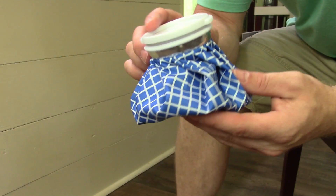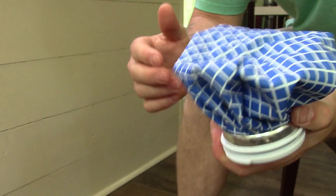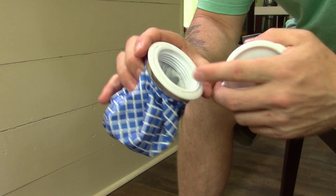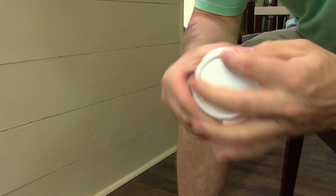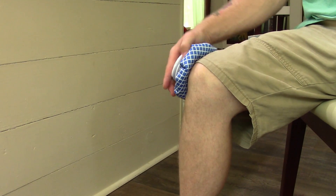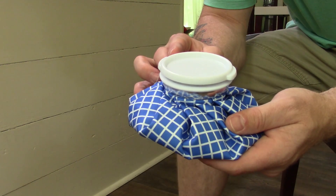I forgot to mention that it also comes with this little heat and cool bag, and this is built really nicely. It's nice and firm and has a screw-off lid that you can take off like that. You can put some ice or hot water in here, screw this back on, and at the end of the day when you're done you can ice or heat whatever area you need that therapy in — and this will get the job done.